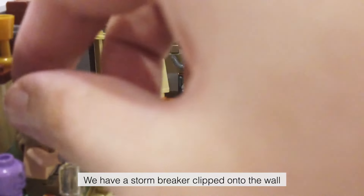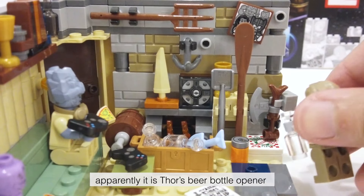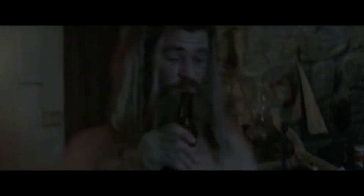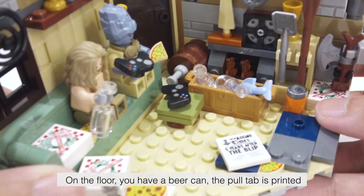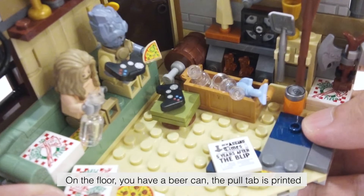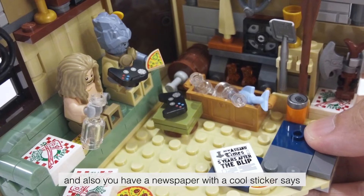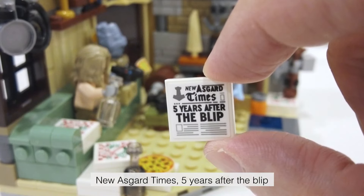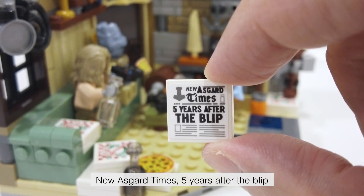Then you have got a fireplace, which is a neat build, and you have some more decorations on top of the fireplace. We have a Stormbreaker clipped onto the wall — apparently it is Thor's beer bottle opener. On the floor you have a beer can; the pull tab is printed. You also have a newspaper with a cool sticker that says New Asgard Times, five years after the blip.